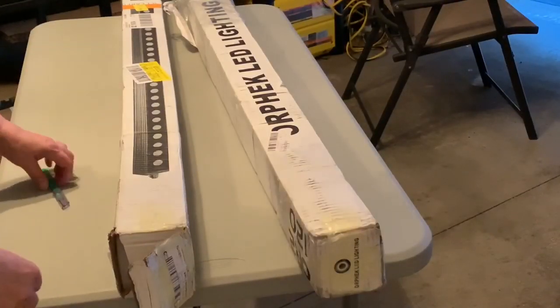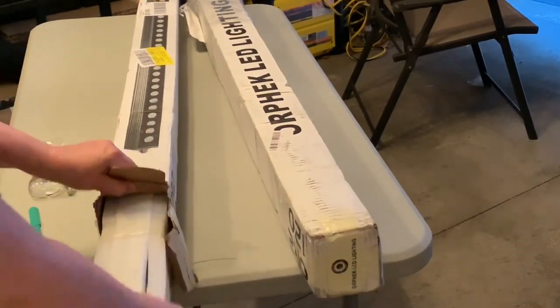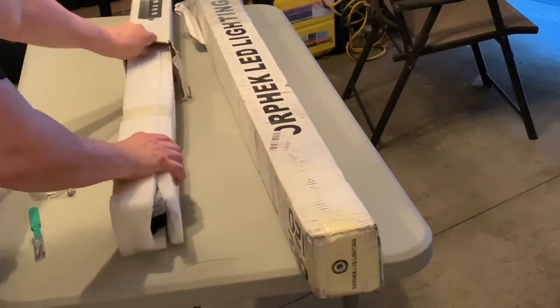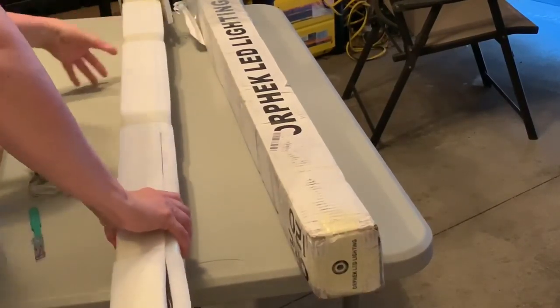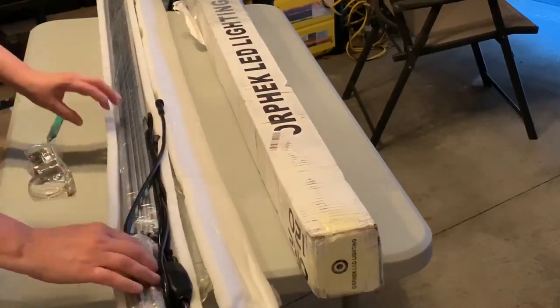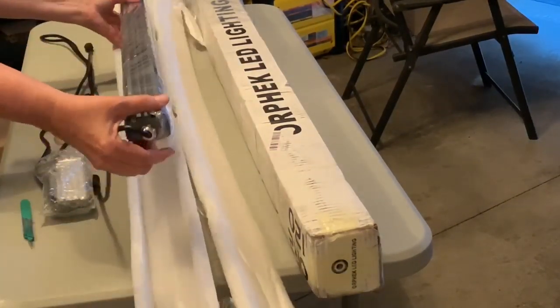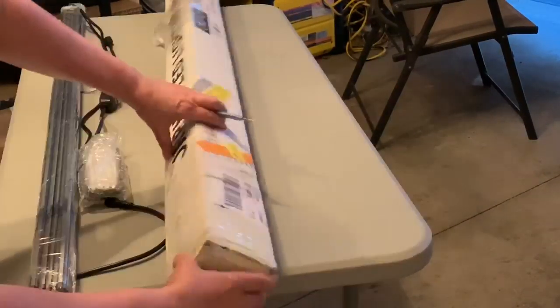I got the 120 centimeter version, it's about 48 inches. I got it direct from the manufacturer because they're not generally available yet at retail. I'm unboxing them side by side because one box arrived open and I was concerned about missing parts. In the end there were no missing parts, so it was all good.